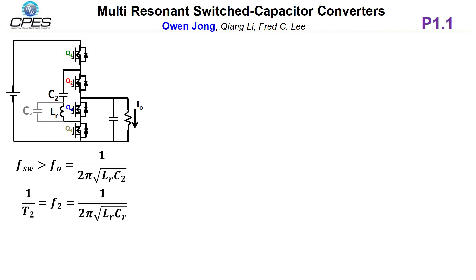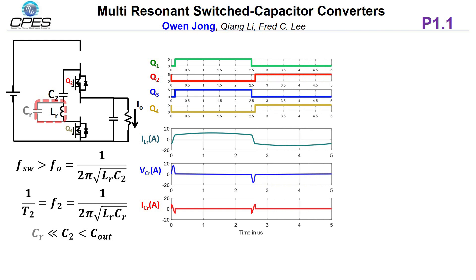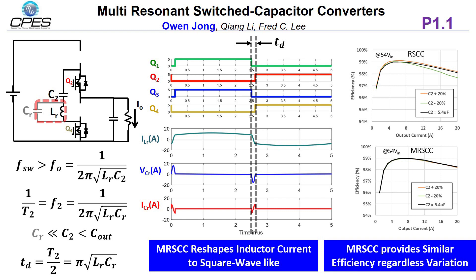During the dead time, LR resonates with CR and helps LR invert the current direction. In the waveform, we can see that because of LR and CR resonating, the inductor current direction is reversed. Because we always run the converter at a switching frequency higher than the resonant frequency, no complicated control is necessary. Comparing converter performance with C2 variation, while RSCC efficiency is impacted by C2 tolerance, the MRCC provides similar efficiency regardless of the variation.